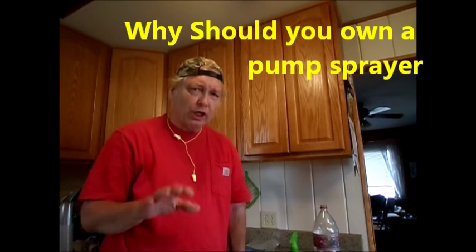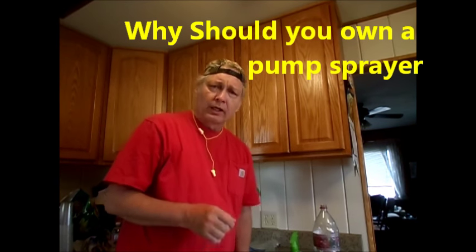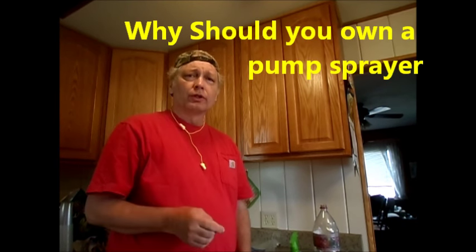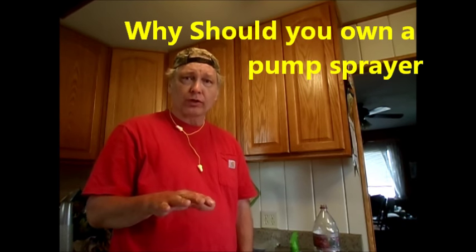This is McCook's Mr. Bill. It is an honor to have you here. I'm going to give you a few reasons why I think you should own a sprayer in your home.